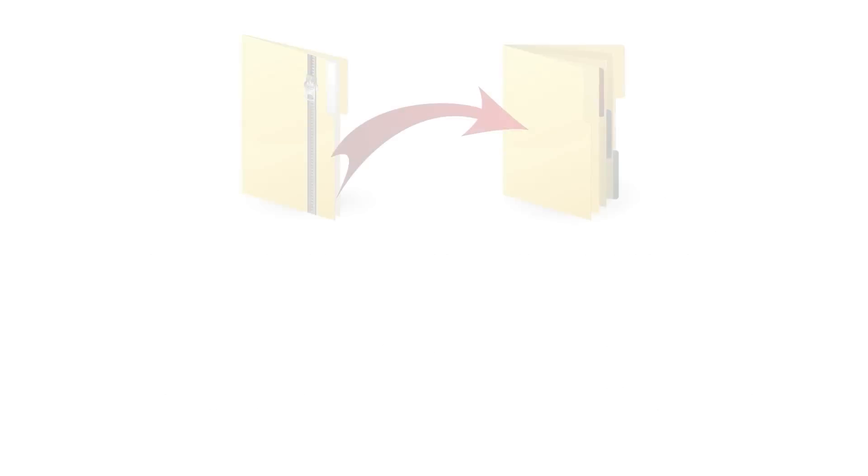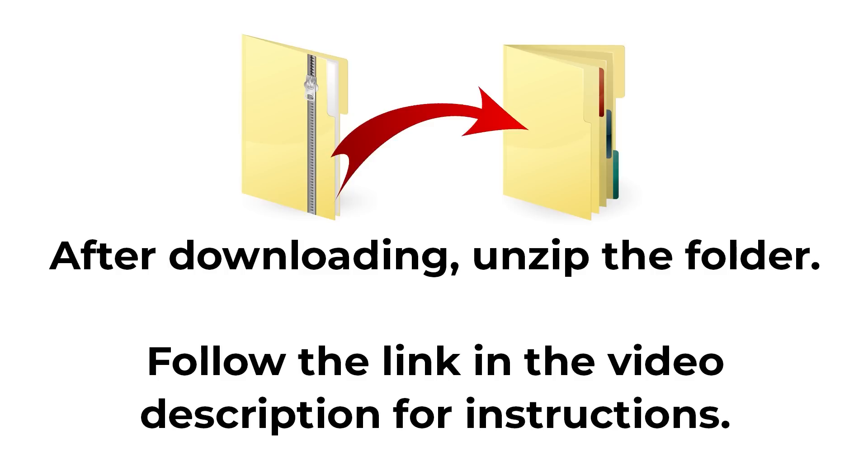All downloads come in zip folders. You will need to unzip them before you can upload the files into Cricut Design Space.